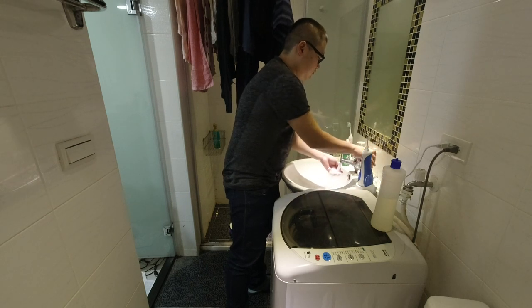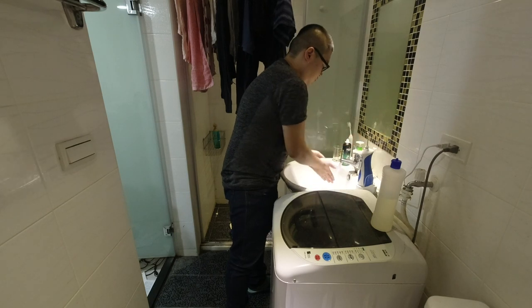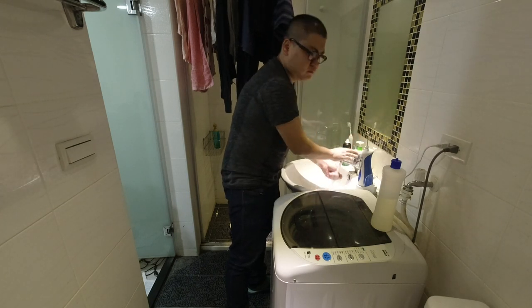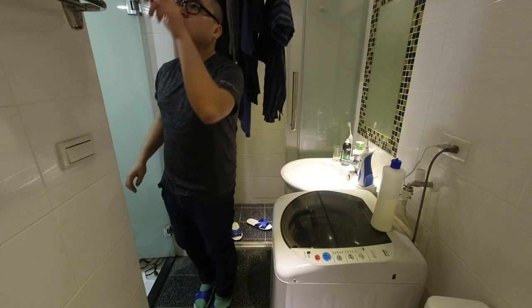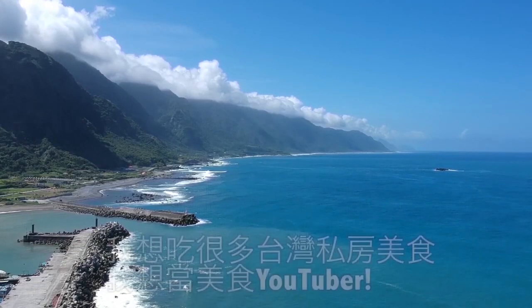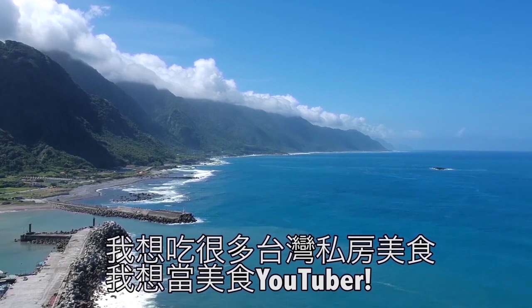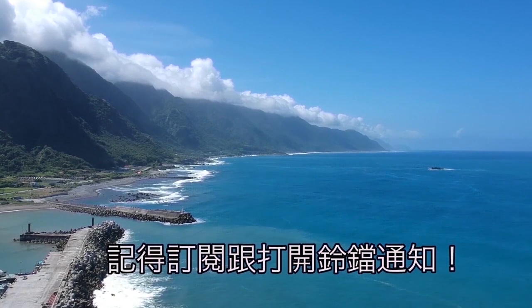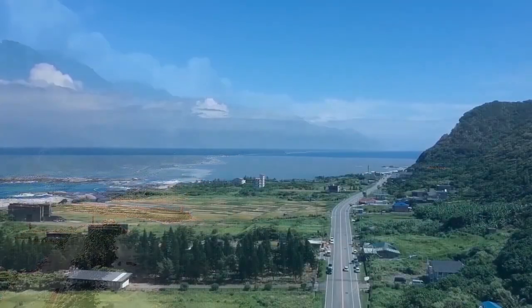It's a little hot, but I'm gonna go ahead with the heat. It's hot. Thank you.